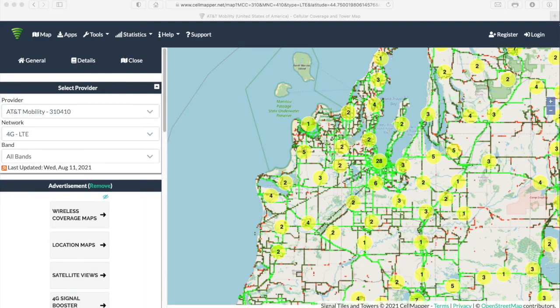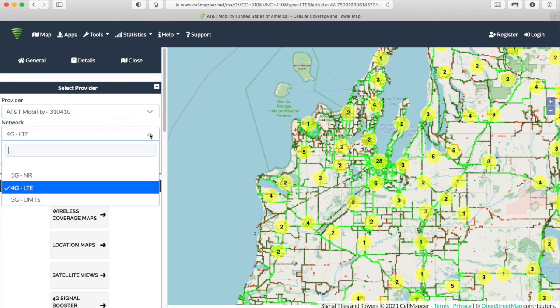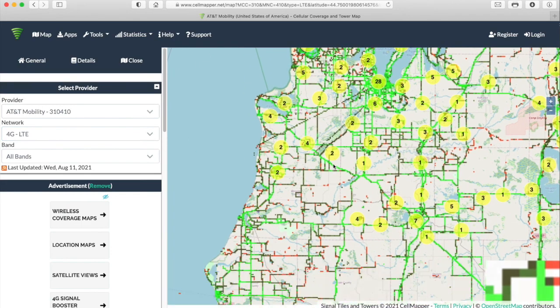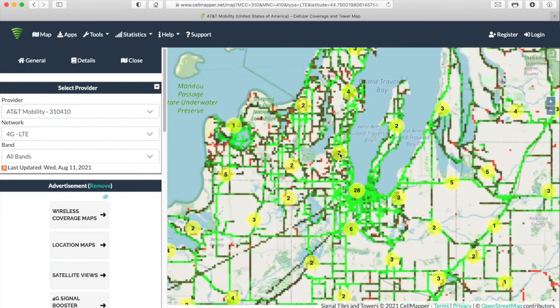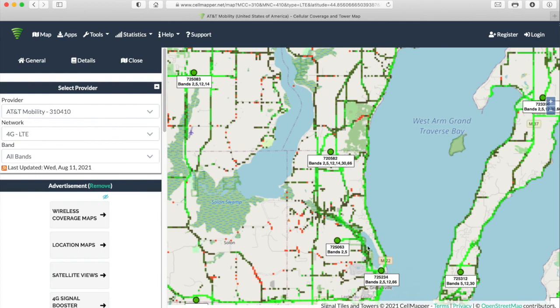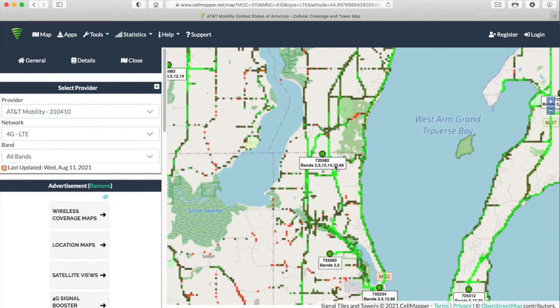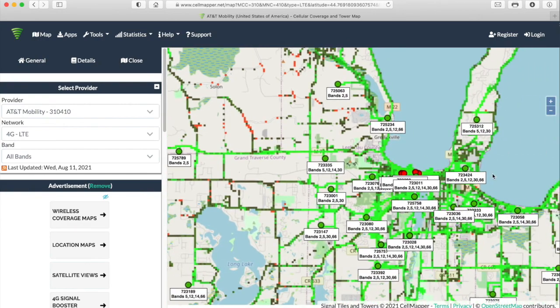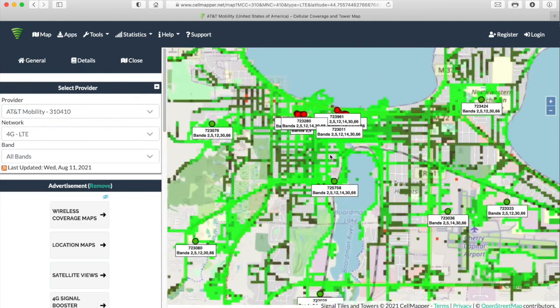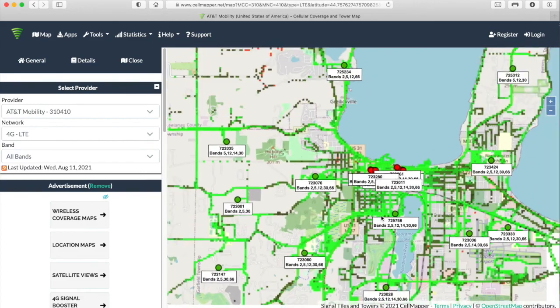For those curious about our internet setup, I'm also going to link to a site called CellMapper. It's pretty cool — you can pick your cellular carrier, your country, and your location, and map out where you're going to see every single cell tower along the way. You can also figure out whether AT&T, Verizon, or T-Mobile has more coverage along your route, and use that to decide what kind of data SIM you'll need based on who has the most and strongest cell towers.